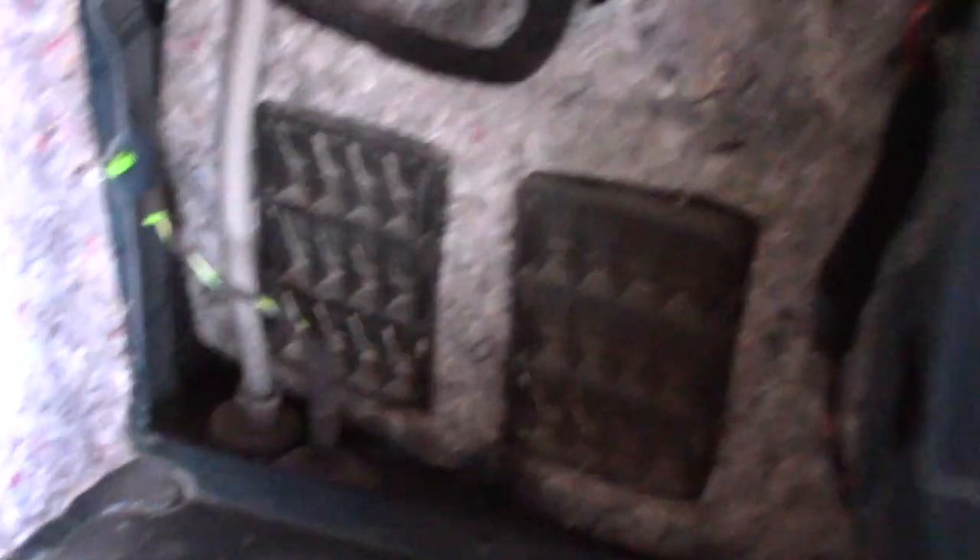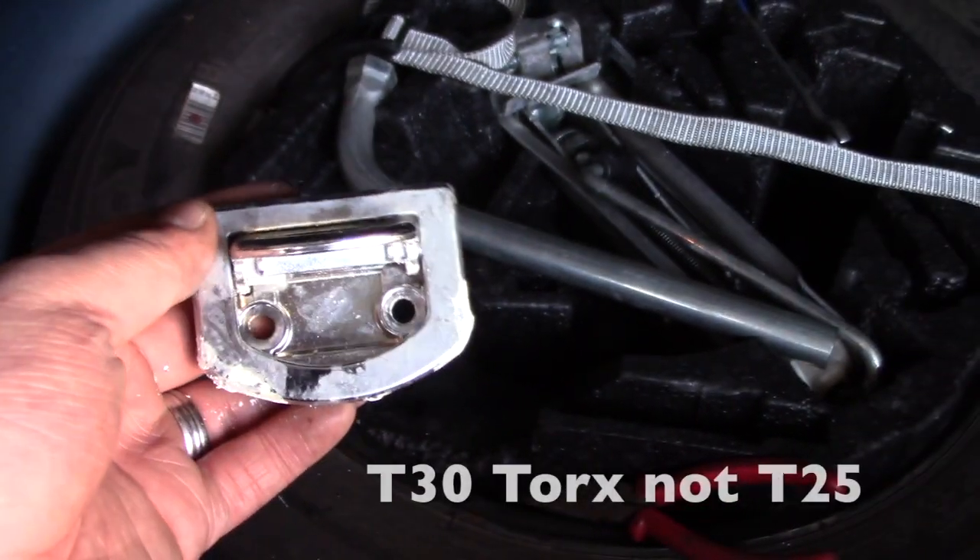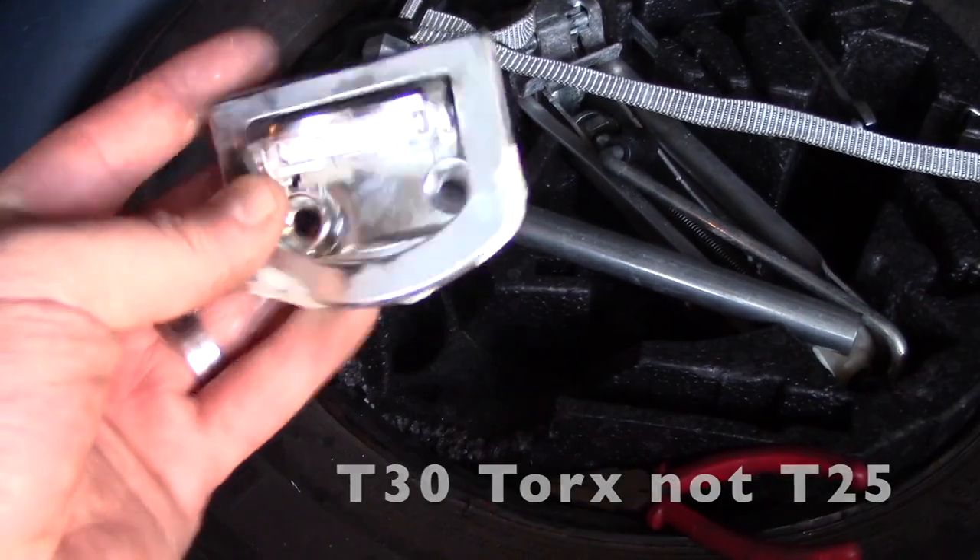There is also a special little clip — kind of hard to see — over here, that holds the little net retainer in. It's like a small storage area — everybody knows what it is. Make sure you pull that out. When you get to the back of the car, I have two hooks held in with two T25 torx screws. Just undo the screws and pull those out.